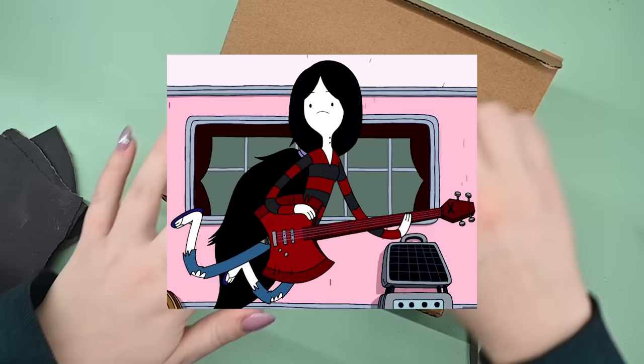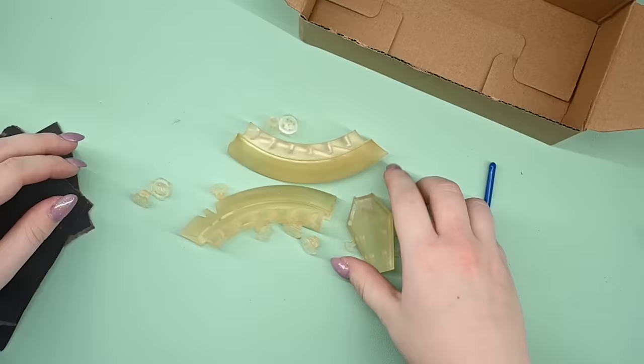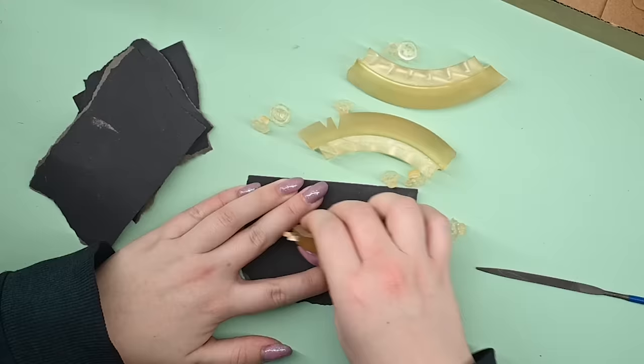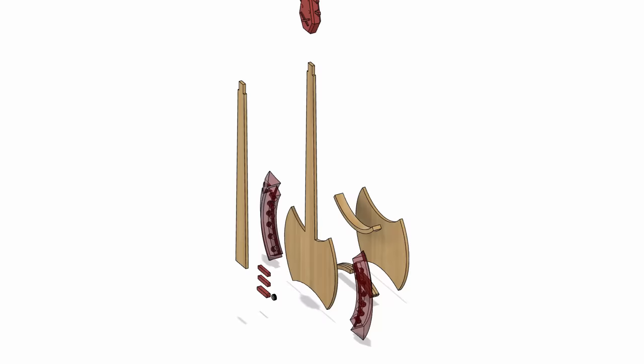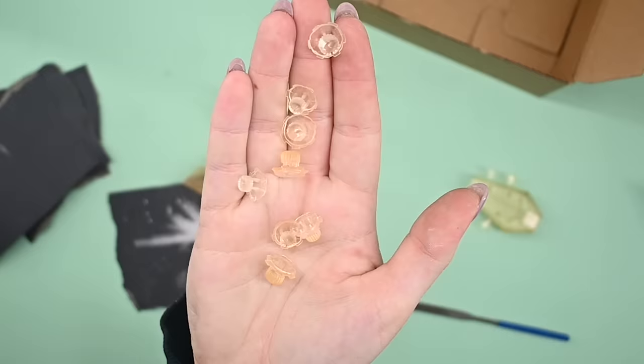Marceline has a very cool bass guitar that looks like an axe. If you know me and my little army of robots, you know that I will make it. With my recently gained confidence in circuits and soldering, I will put lights into it too. I designed everything from scratch in my favorite CAD software, Fusion 360.